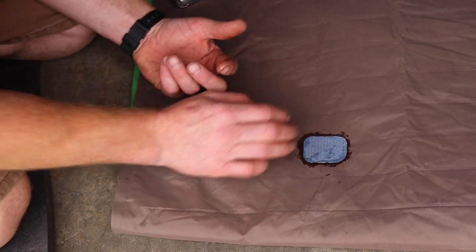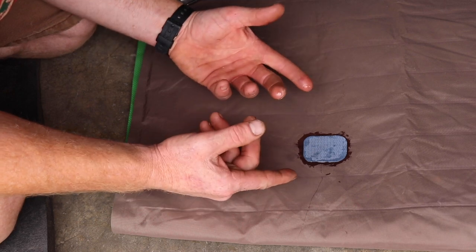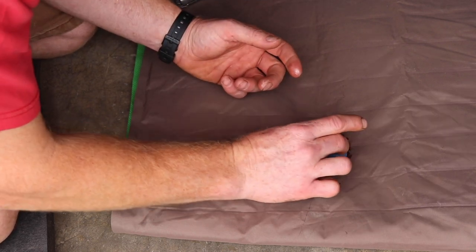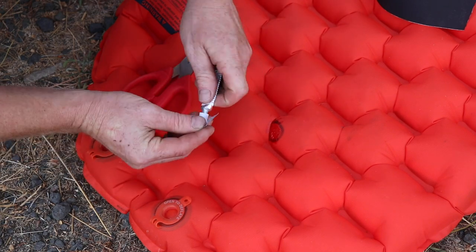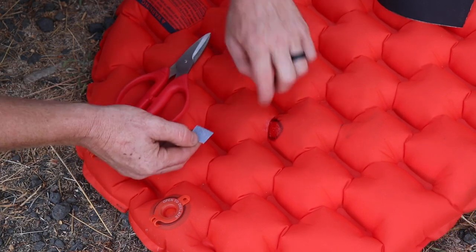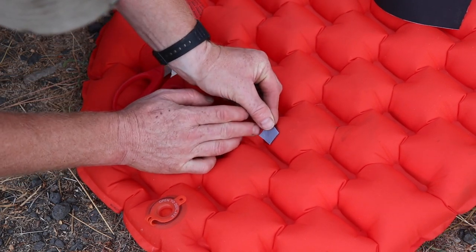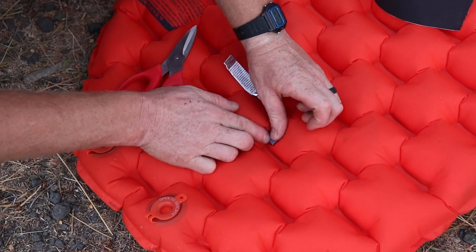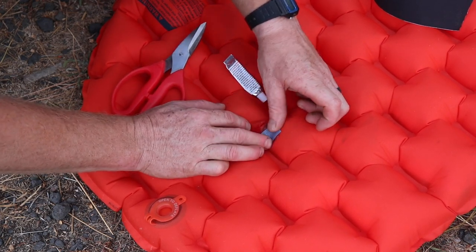For bigger tears like this it's better to have a patch. With small pin holes, all you need is basically a dab of glue over it and that will be just fine. Make sure you have enough glue so as it soaks into the fabric you have enough to spread out to the rest of the patch.